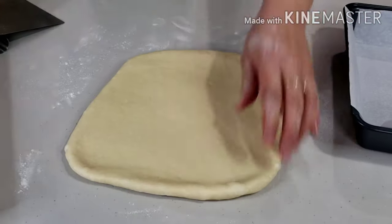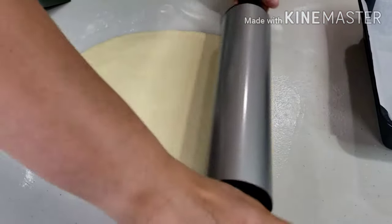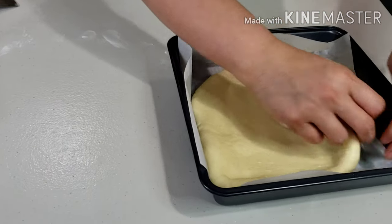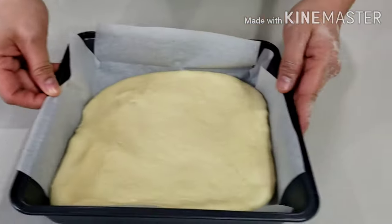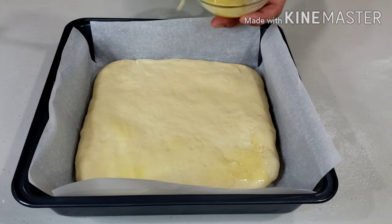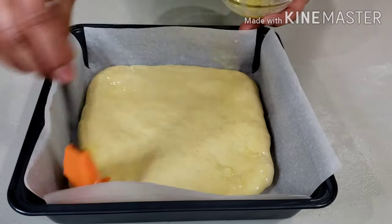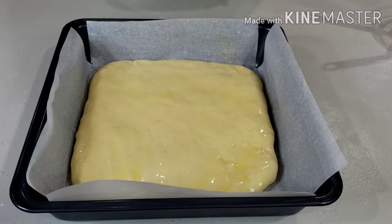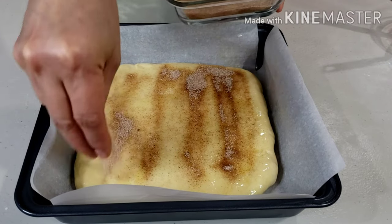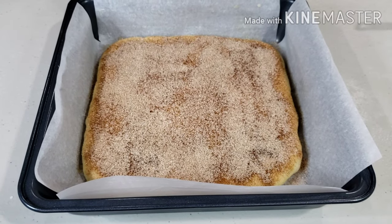I learned this style from a pizza place near my house. I once ordered a box of cinnamon sticks and it came like this — square, simply sliced cinnamon bread. It's delicious, straightforward, and very easy to make. After transferring the dough into the pan, brush it with melted butter. Sprinkle a generous amount of cinnamon sugar, made by combining 1 cup of granulated sugar and 2 tablespoons of cinnamon powder. I'm using half of this for the cinnamon sticks and the other half for my braided bread. Set this aside and let it rise again for 45 minutes.